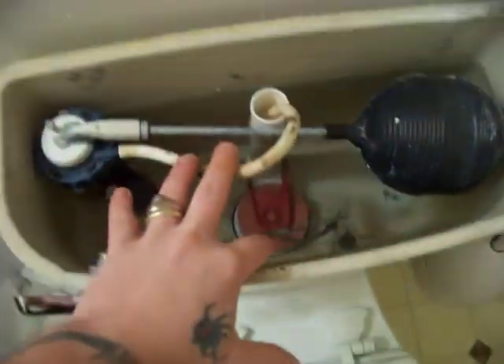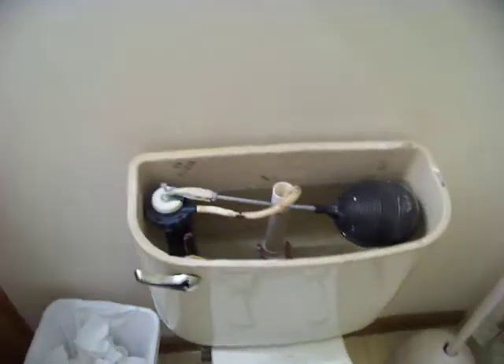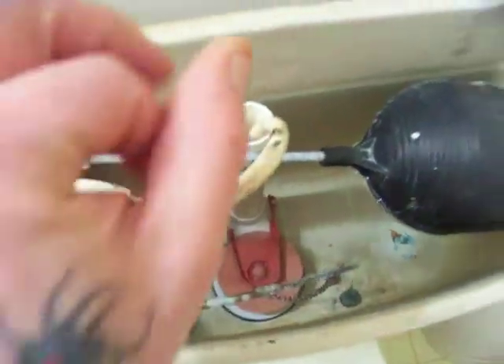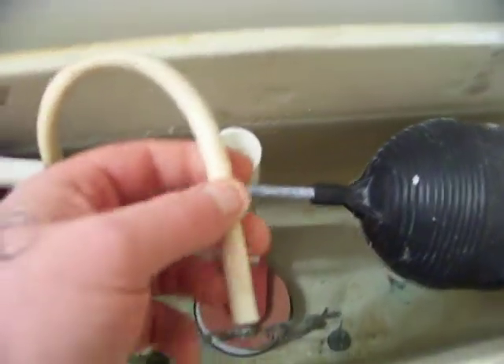Once that is removed, I cannot promise everybody's toilet is going to look like this inside. Some are different, but they are all very, very similar and operate pretty much the same way. This is all the tools inside the system that make the toilet function correctly. But we don't want it to function correctly with the prank we are doing. I'm sure everybody can see this little hose right here.